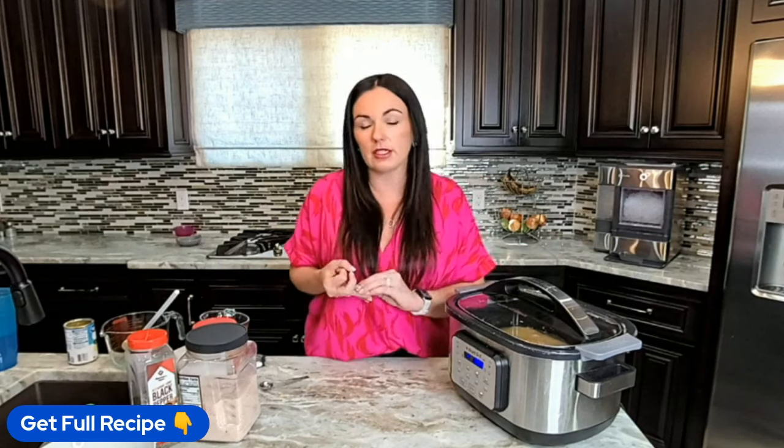Another option is instant rice. I love instant rice — it's just so easy. What I recommend is you do not throw instant rice in at the beginning. Keep the broth the same, still use one and a half cups of rice, but throw it in during the last 30 minutes to an hour. Put the lid on, do not open it, leave it on high, and it will be cooked. Just fluff it when it's ready.